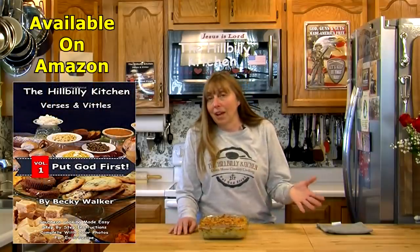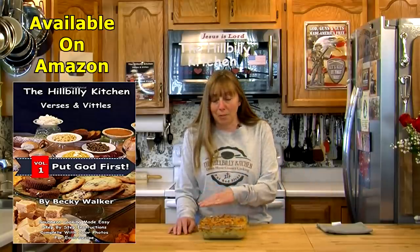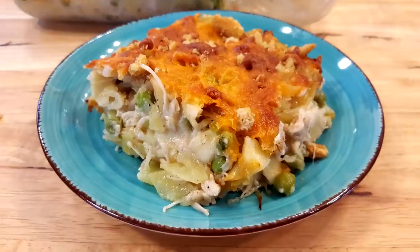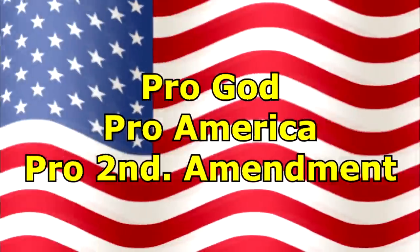If you're looking for something different for dinner, give the tuna casserole a try — especially while it's still cold and you can warm the oven up and brown the cheese. It's one of those things that will bring back memories from your childhood, because I know we all had a mom, aunt, or grandma who made tuna noodle casserole. Thank you so much for joining us in the Hillbilly Kitchen. If you haven't already, please click like and subscribe, and until next time remember to put God first. We'll see you next time.